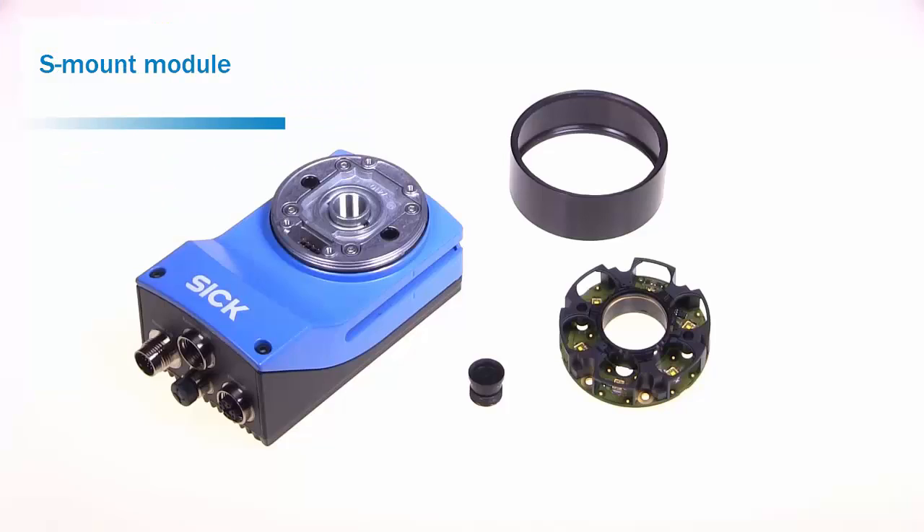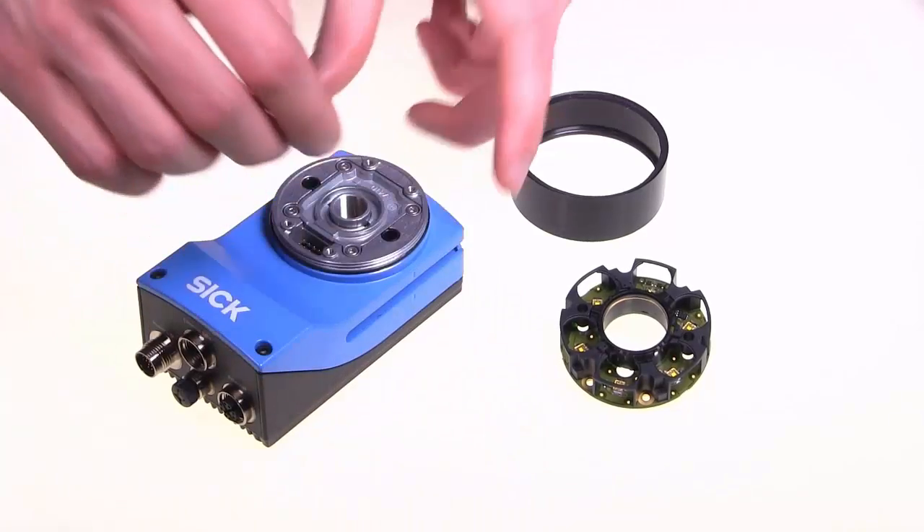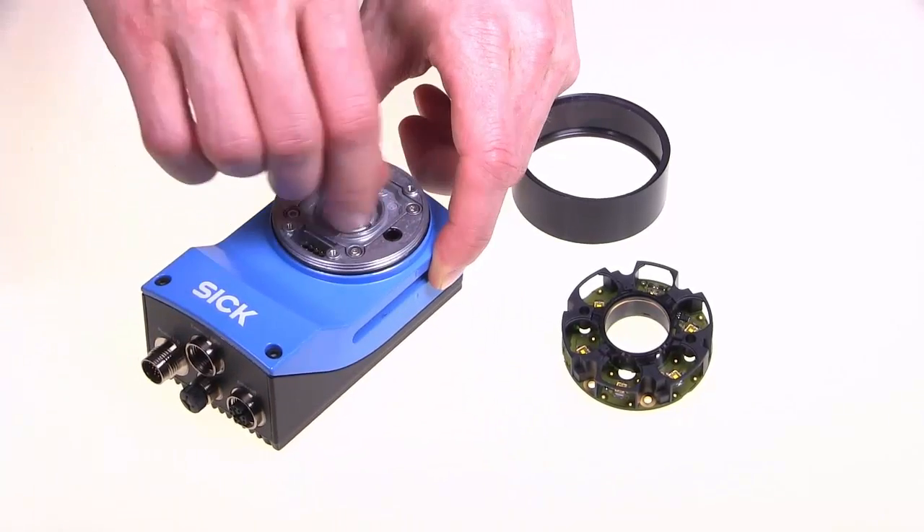Now for the demonstration. We will first show an assembly of a setup with an S-mount lens. To assemble an S-mount lens, one starts with a 630 body with the included S-mount module. The lens is then screwed into the module.